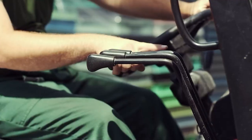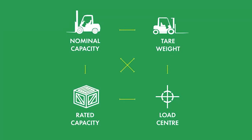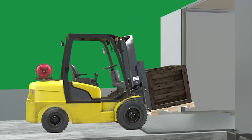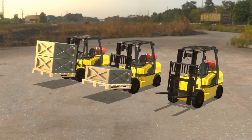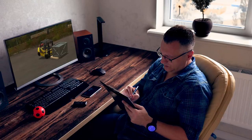It complies with WorkSafe's requirements for training forklift operators and contains everything an operator needs to know to be efficient, effective and safe in the workplace. It's packed full of easy-to-understand videos, animations and diagrams that can be studied anywhere, anytime, on a smartphone, tablet or computer.